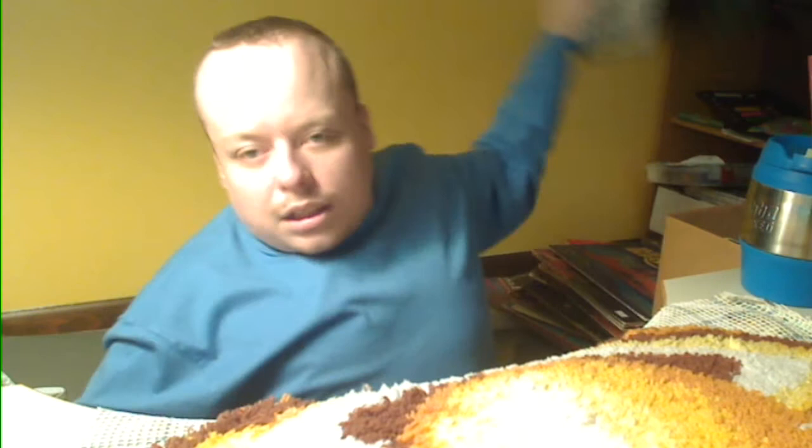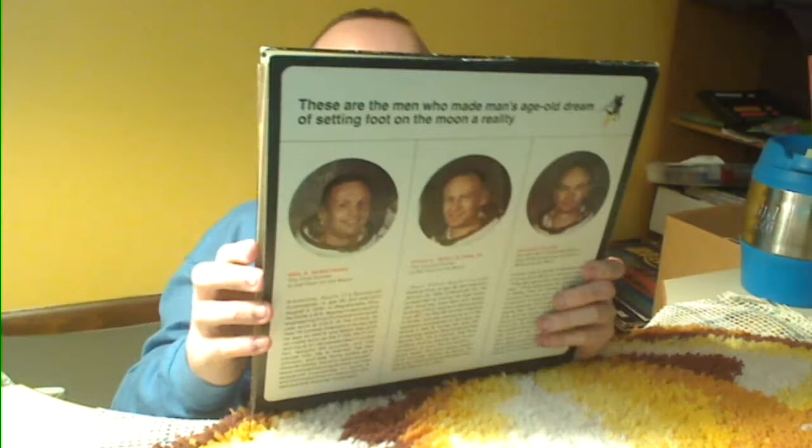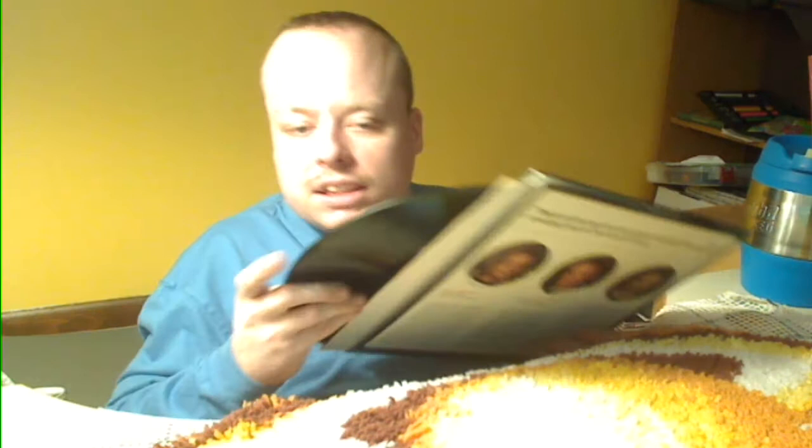We're almost done here. Man on the Moon — this is an NBC News interview album. It's got a picture of dudes walking on the Moon, and on the back side it's got pictures of all three of the astronauts. It's got a little page booklet with some info. The record is in good shape. This is gonna be kind of fun to listen to if you're a space nut.